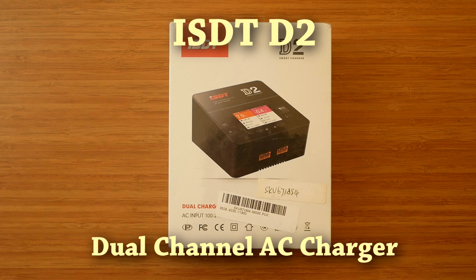Even though I haven't found anything wrong with the charger, I decided to split the review into two parts. In this one, I will introduce the charger, show its features and user interface, and give you my initial impressions. The second part will include performance tests and my final thoughts. Having this out of the way, let's crack on with the review.